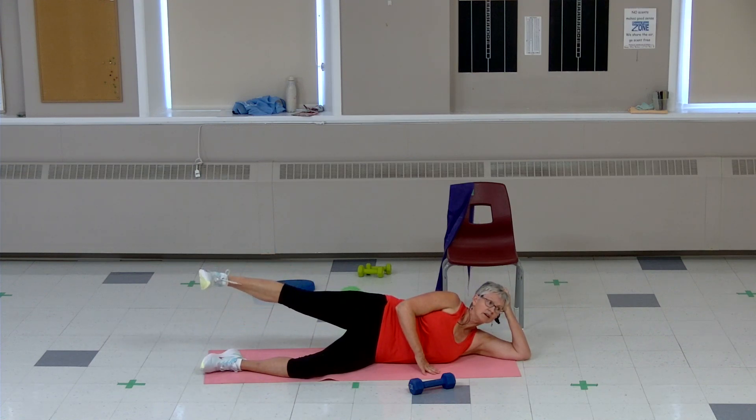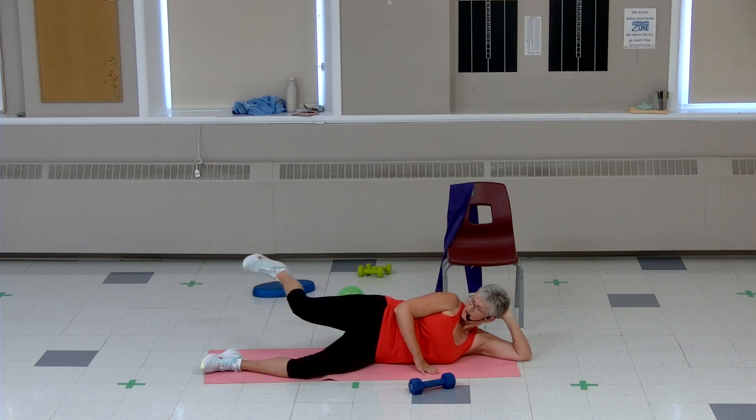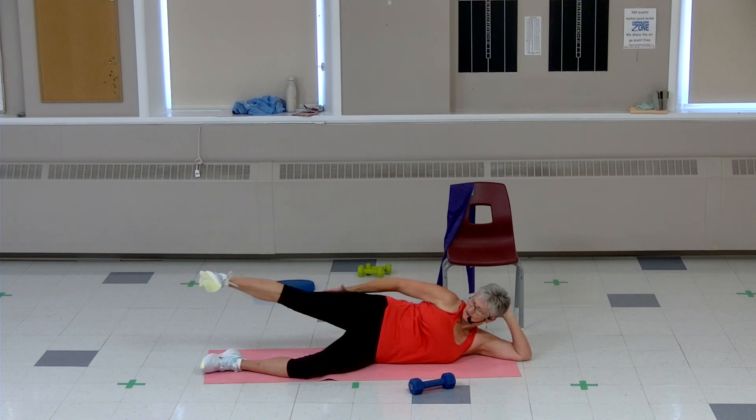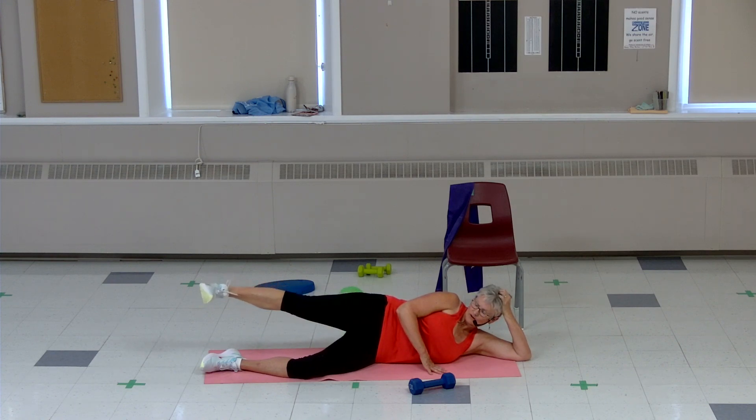Hold it up, bend the knee — heel comes towards the glute. Eight, seven, six — getting into that glute and hamstring — four, three, two. Hold it up, little pulse, little pulse, little pulse for eight, seven, six, five, four, three, two — release it. Good job.